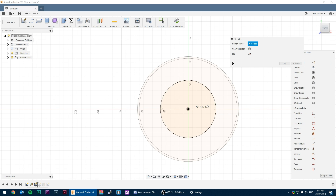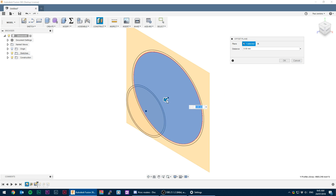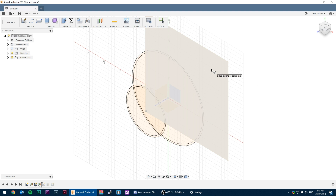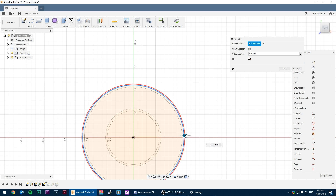From there I created an offset plane 35 millimeters away and drew two circles for the 2.5 inch flex hose connection. The second and final offset plane is for a slight taper on the PVC side so it would fit over and hopefully create a snug fit. This was just slightly larger than the original PVC OD.